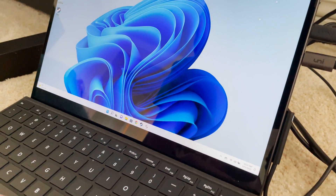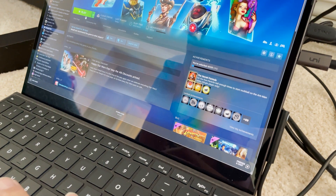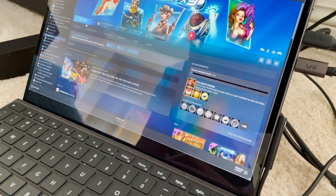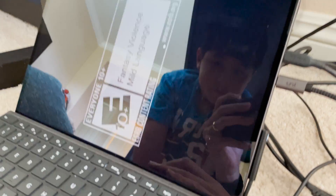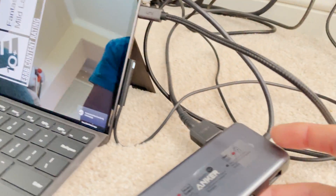You can see that Pinball FX3 actually crashed or something — I don't know what happened. Did you quit out of it? So we're going to launch it up here. This is basically using external monitors to output this.